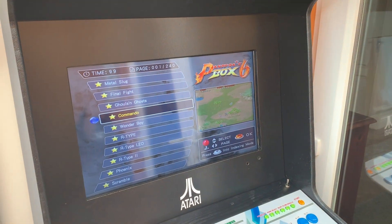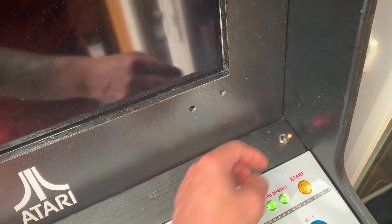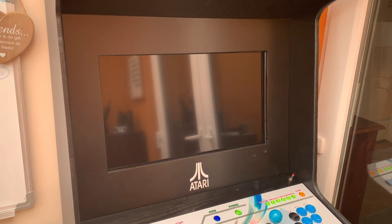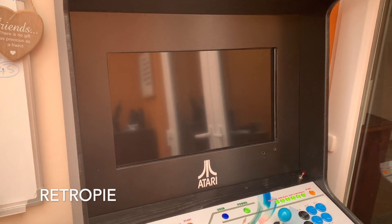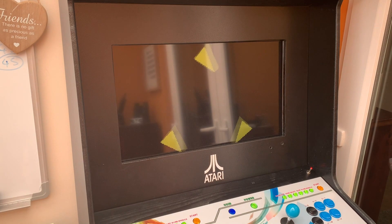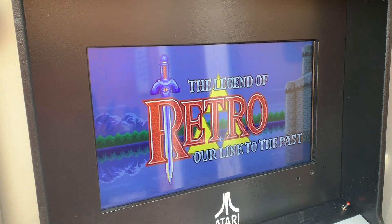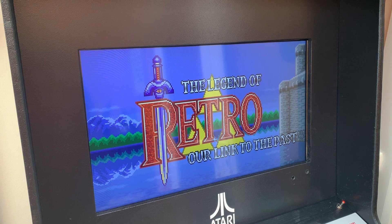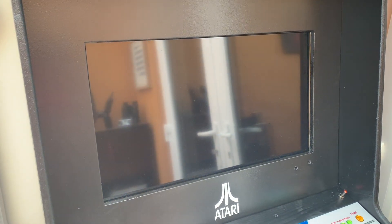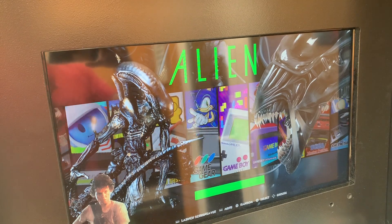Now if we want to play on RetroPie on a Raspberry Pi, I've got this little switch over here which lights up and RetroPie will start. And then I can select — as you can see — the Pandora controller is controlling it.